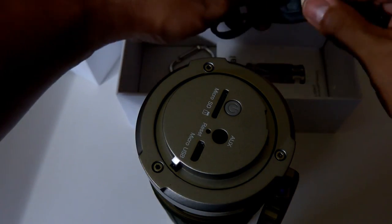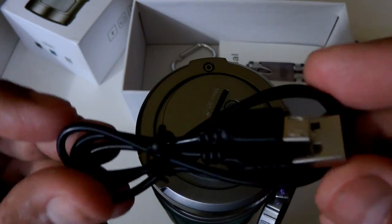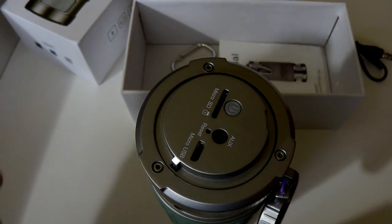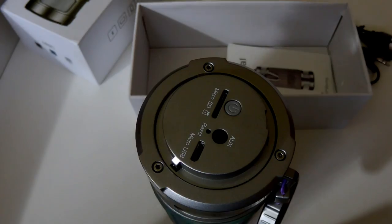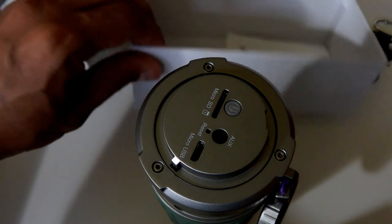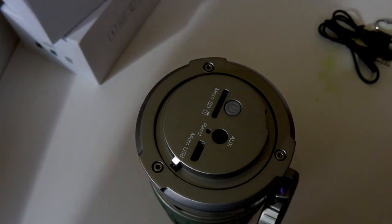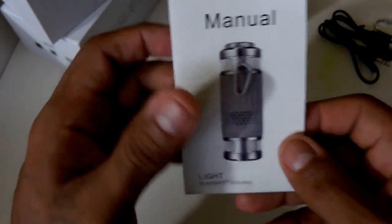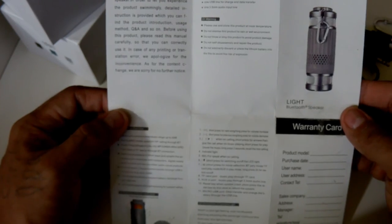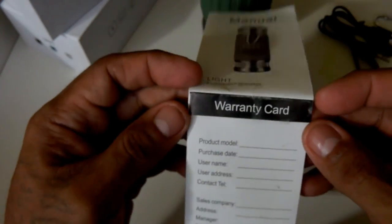It also comes with a carabiner and a regular USB to micro USB cable to charge it. It comes with a manual instruction book and a warranty card as well — really cool.